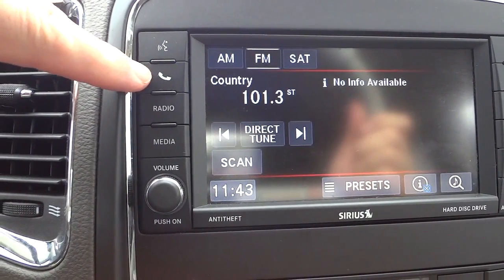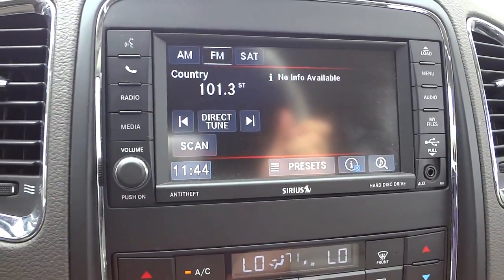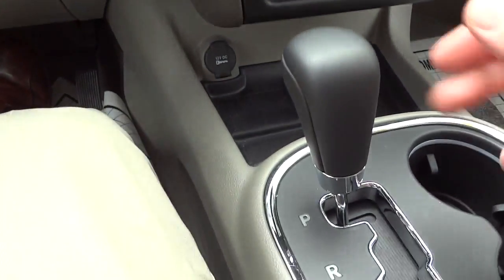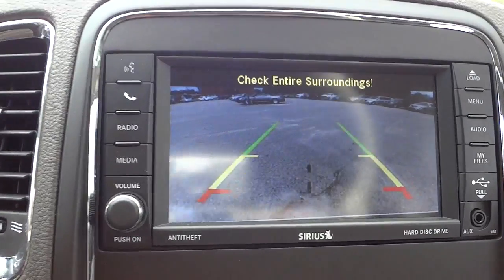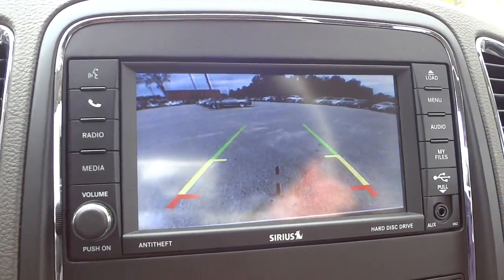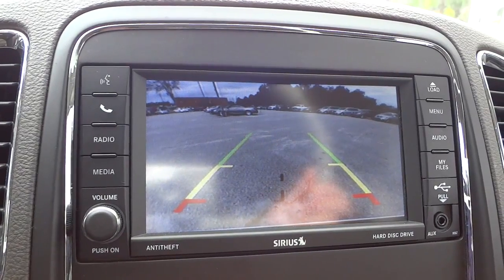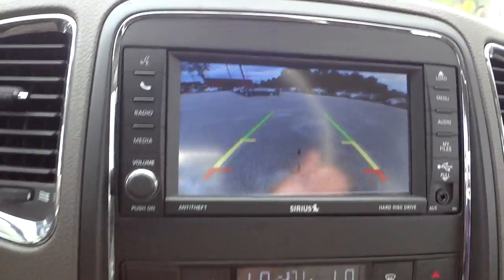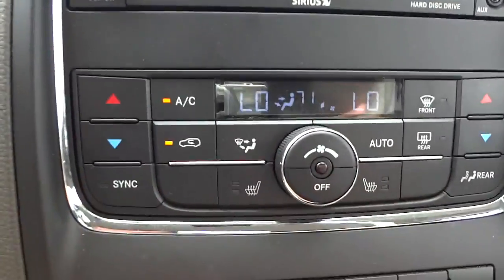There's also a phone answer button here in case you want to use that instead of the one on the steering wheel. Another feature: I'll put my foot on the brake, put it in reverse, and you'll see the backup camera with trajectory lines on left and right that show the width of the vehicle while backing. Because it's a wide-angle lens it distorts the image slightly — that's what those lines are for. I'll put it in park and all that goes away.